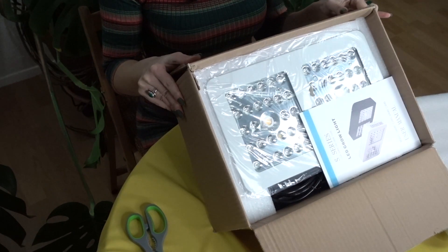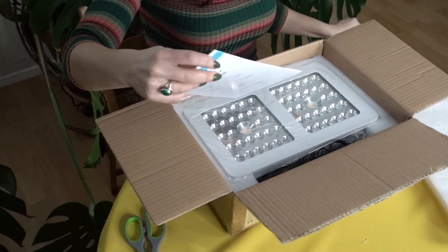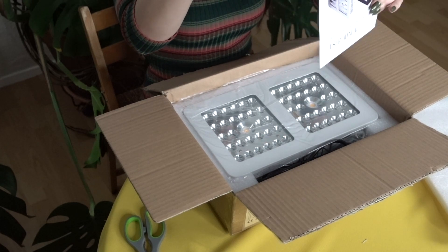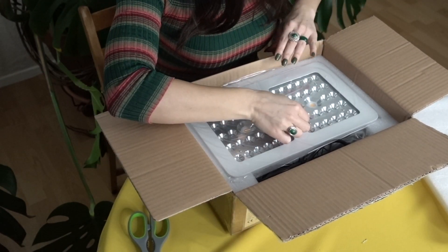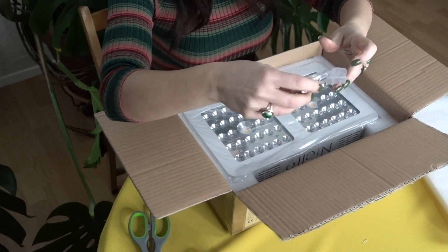So we open the box — it's pretty well packed, I would say. These are the 'Let Grow Lights,' so this is how they look. And this is the cables and some other stuff.